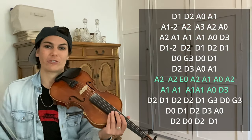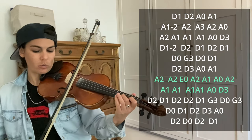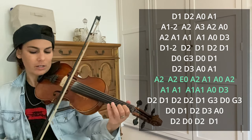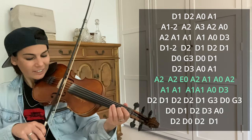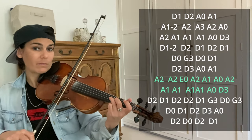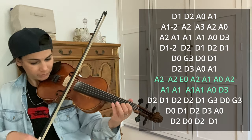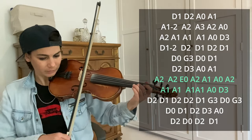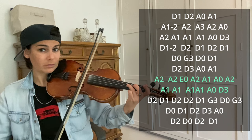The next half starts with a big slide into A2. Then A2, E open, 2, 1, open, 2. Slide into A1, A1, A1, A open, D3. Let's slow it down.